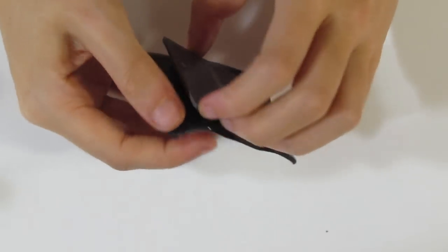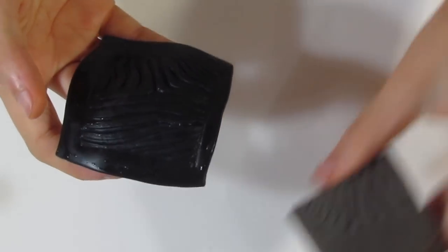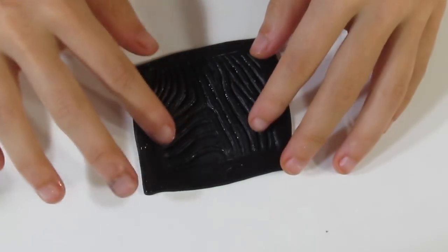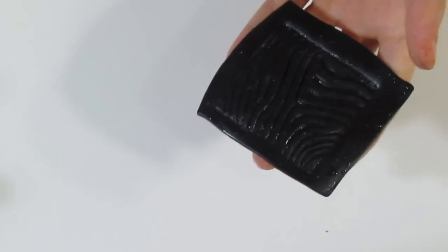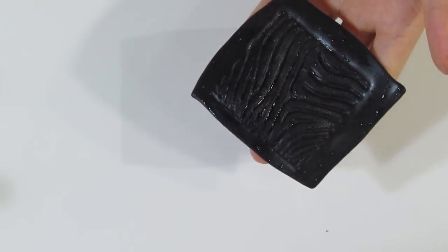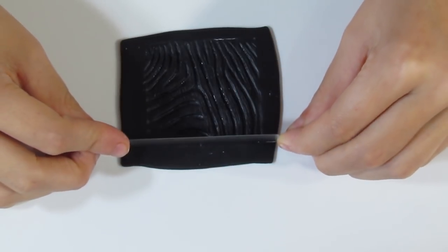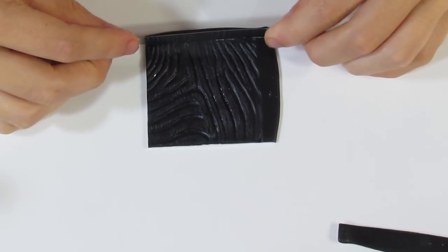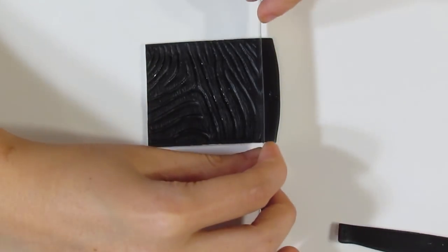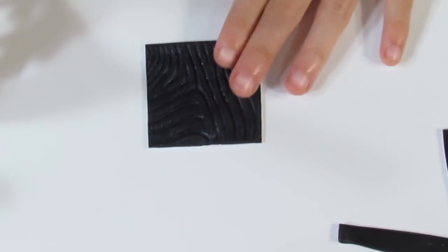I'll lift that up and gently work it out of the stamp. So now you can see that we have left an indent. What we want to do is dry this and the tile up, and then we're going to shave this top surface to make it white. Now gently press your piece onto your tile so that it sticks, and bring over a blade. I'm just going to trim out these edges because I don't need those. Gently pat that down to make sure it's stuck, and then I want to start shaving.